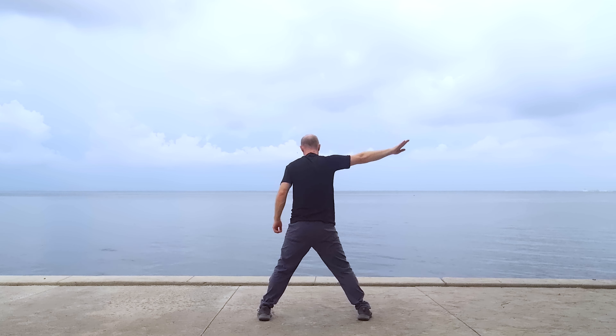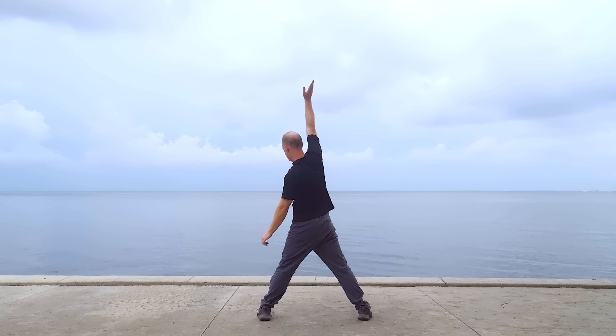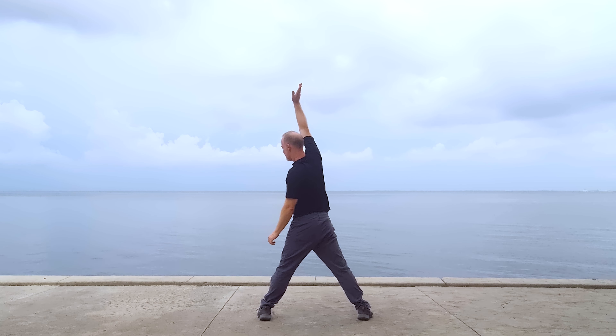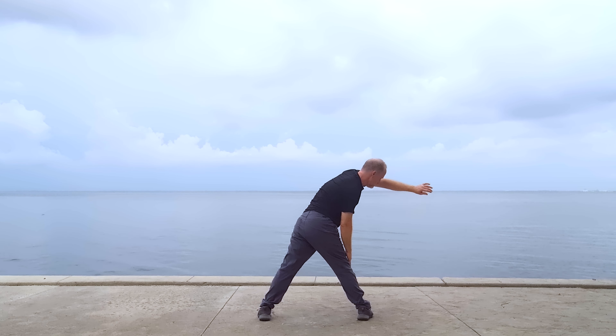Swing up and around. Swing both arms. Reach long and allow the movement to work the ribcage. You want the movement to mobilize the diaphragm and even the internal organs like the liver. In fact, you are engaging the liver channel to perform this movement and you are also getting a good stretch on the sides, which works the gallbladder channel.